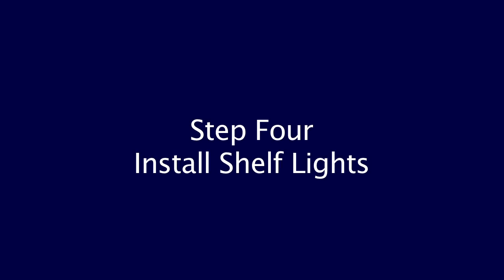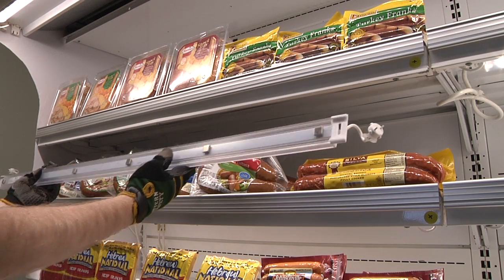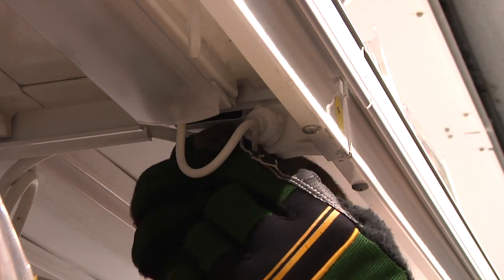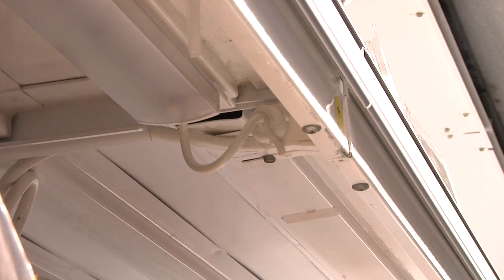Step 4: Install shelf lights. For magnetic shelves, simply place the light in position and verify that proper contact for retention is made between the magnet and the shelf. Connect the dongles into the existing lamp holders and secure with the band. For non-magnetic shelves or for added security, a small bolt and lock nut can be used to secure two ends of the shelf light in place.